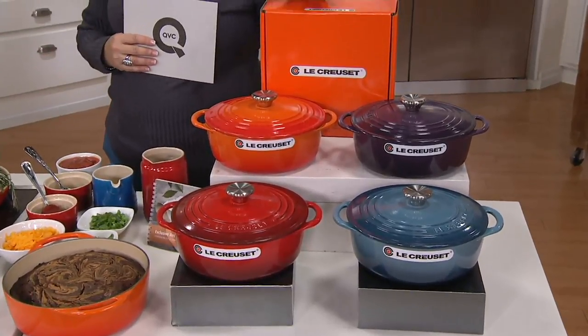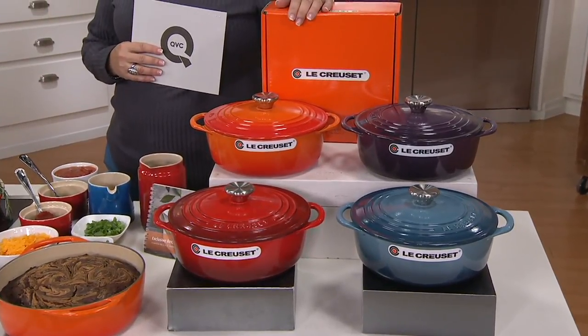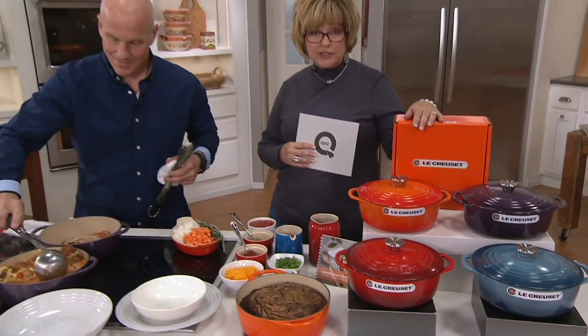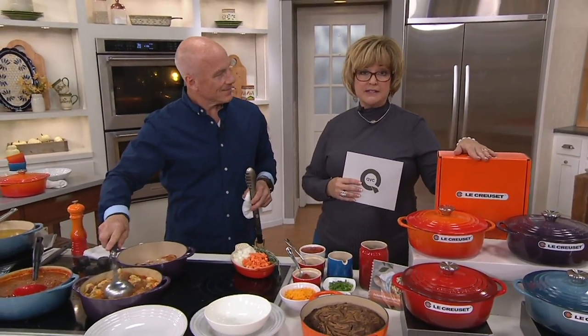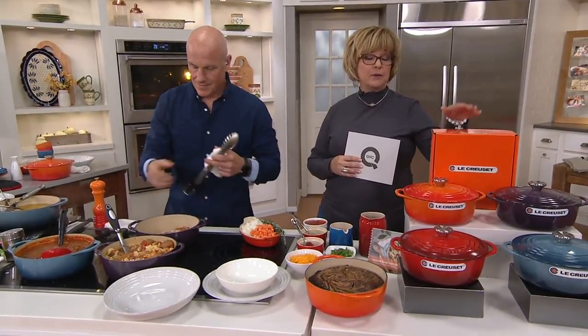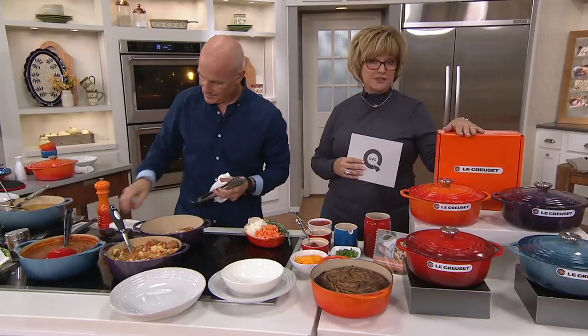This is authentic Le Creuset. I'm going to say that right off the bat because this price does not look like it is. It's not a knockoff, it's not a specially made version. It's the same one they've been making since the 1920s in France. We have a better price today because of our buying power and our relationship with Le Creuset.